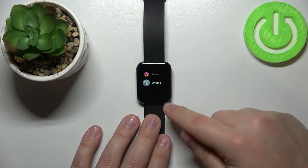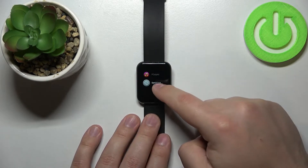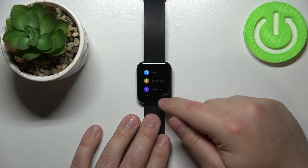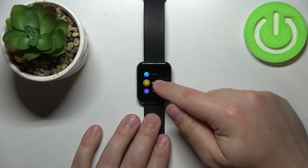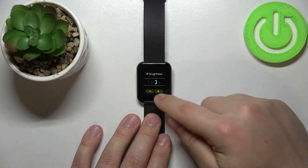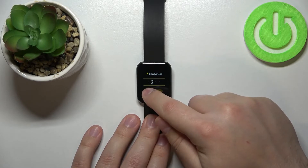Now scroll all the way down and tap on the settings icon. In settings find the option called brightness and tap on it. And here we can adjust the screen brightness by tapping on plus or minus button.